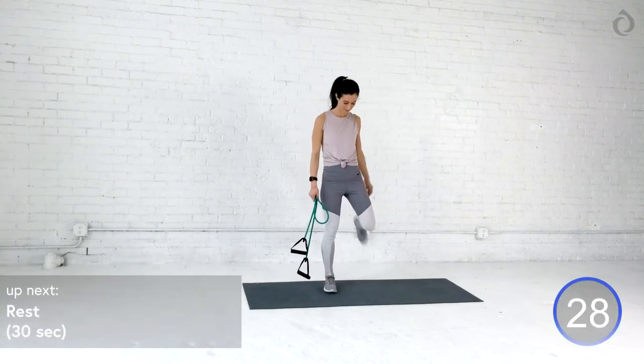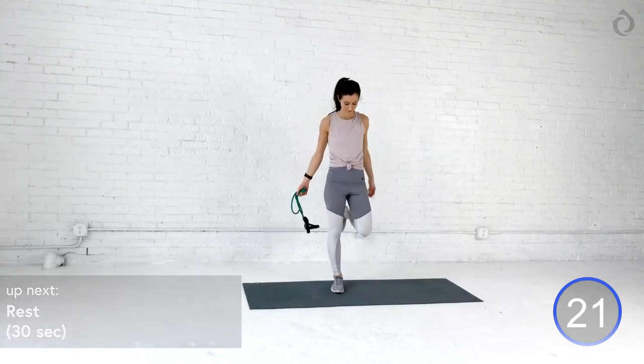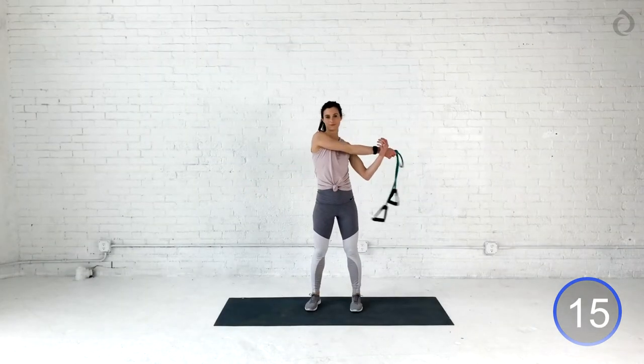Awesome job, you guys. We got the best part — it's our 30-second rest. I want you recovering fully. You're breathing, you're exhaling everything out. Grab a sip of water. Roll those shoulders out. And come back to me for our repeat.